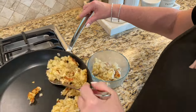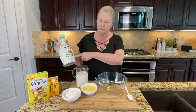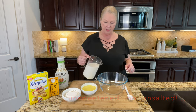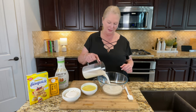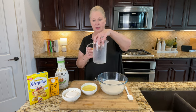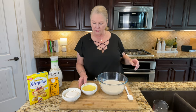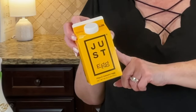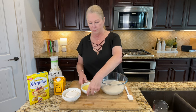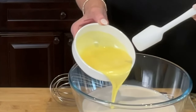Our next step is to add three cups of plant-based milk. We're using Califia Farms unsweetened almond milk — we measured out three cups and we're going right in with that. Then we're going in with 12 tablespoons of Just Egg egg replacer. One egg equals four tablespoons, so 12 tablespoons is the equivalent of three eggs for this recipe. It looks kind of like a scrambled egg.